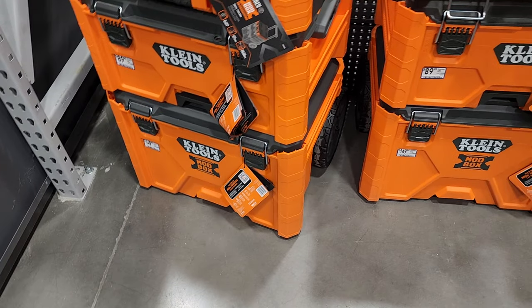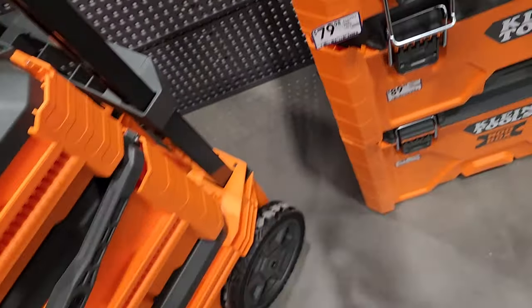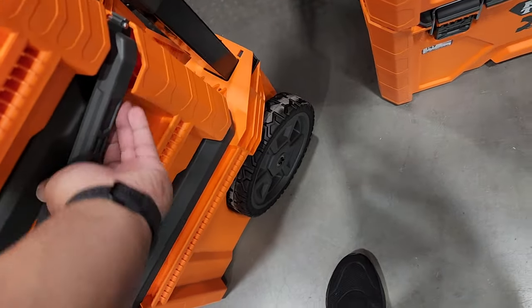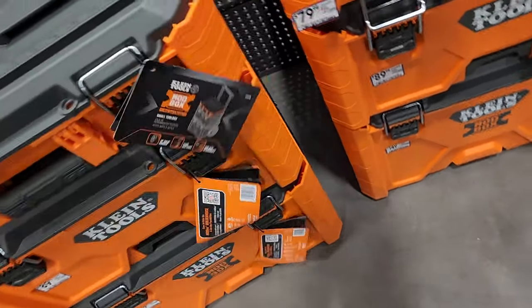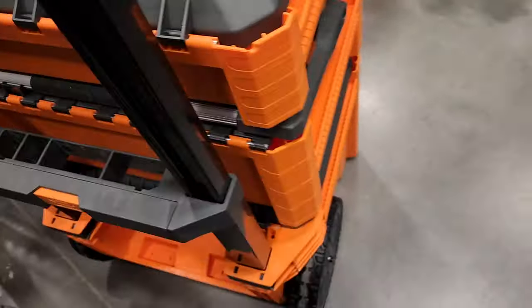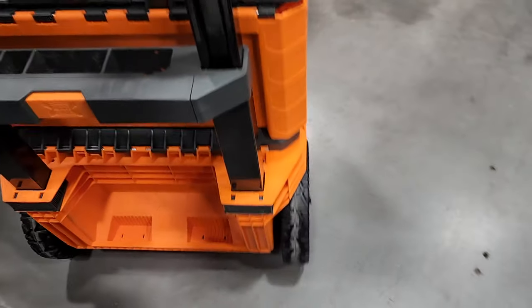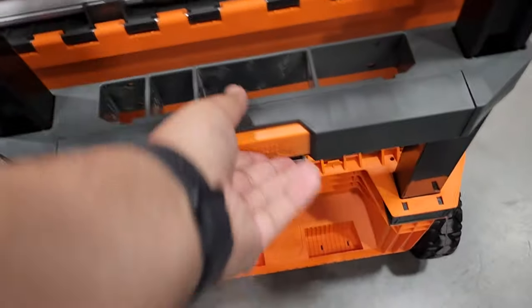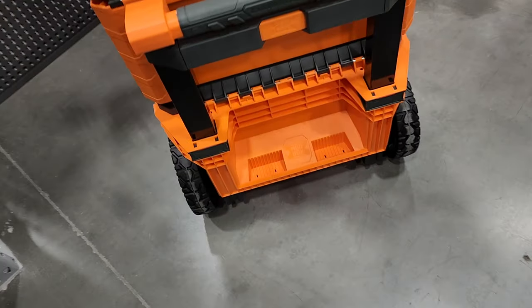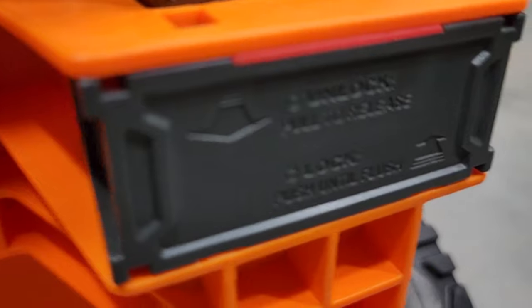This is very similar to the Milwaukee Pack-Out but just different. I really like the rail system on the side — basically just buy your accessories and stick them in there. At the back, there's a big wheel — similar to Milwaukee — and buttons that lower it down to the second box.